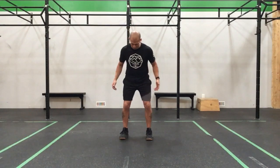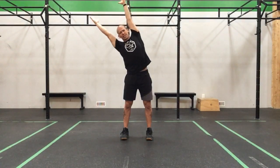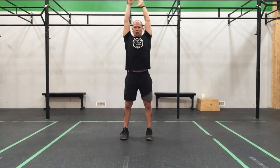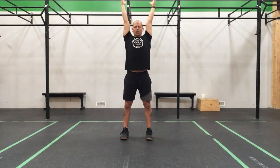Let's have some fun with some core work, but before we do that, let's get warmed up. We'll get our feet under our hips, take the arms up big and tall, big clap. We'll reach to one side — big reach — come back through, big reach. Come back up, little scratch at the back and reach. Come back up, big stretch. Scratch your back and reach. Come back up, big stretch, big clap.